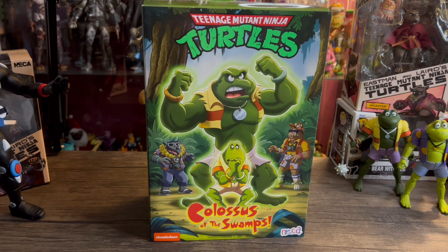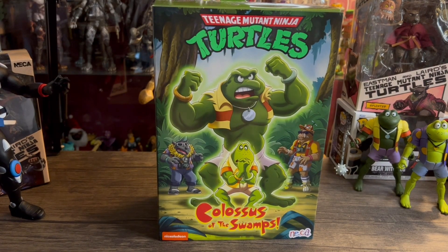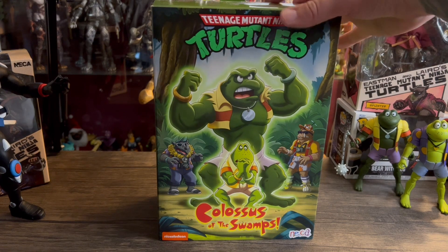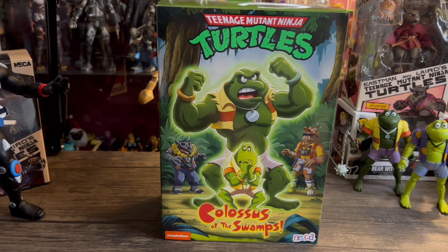Hey, what's going on everybody, welcome back to the channel. Today we're going to be taking a look at the new NECA TMNT Colossus of the Swamps Napoleon Bonafrog. This is a massive figure. I was so happy when NECA announced this at last year's San Diego Comic-Con. I always loved the frogs growing up — they're always one of my favorites. I love having an ally to the turtles, and I just love big chunky figures.